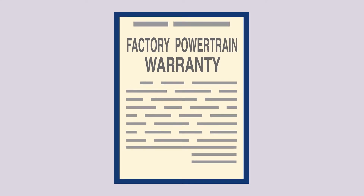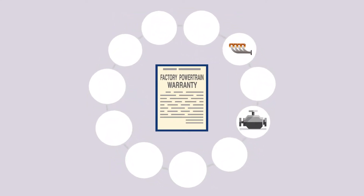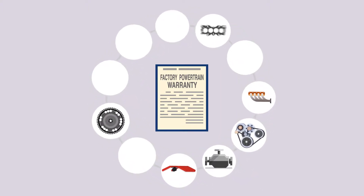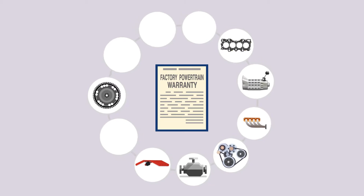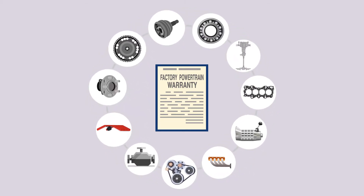Whatever is covered in the factory powertrain warranty is covered here. This includes the engine block and head, intake and exhaust manifolds, timing gears, flywheel, valve covers, all seals and gaskets, transmission, drive systems including the axle, driveshaft, velocity joints, humps and bearings.